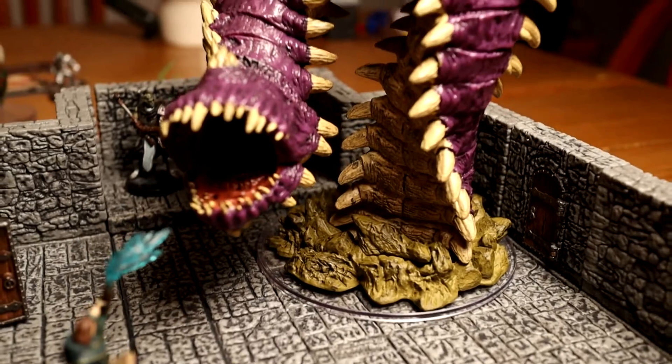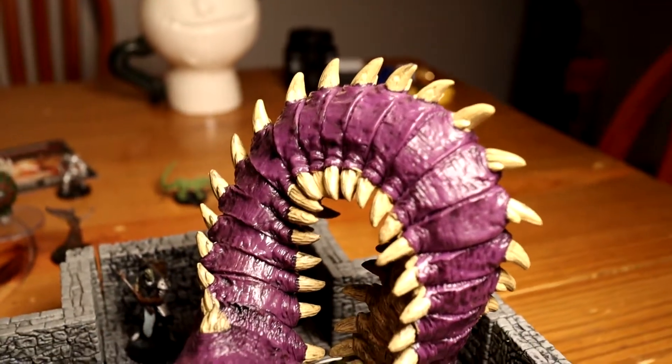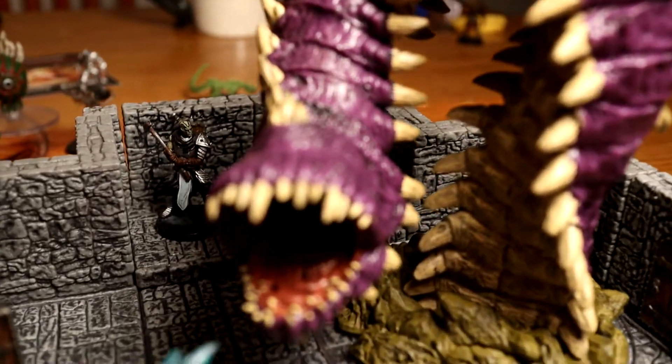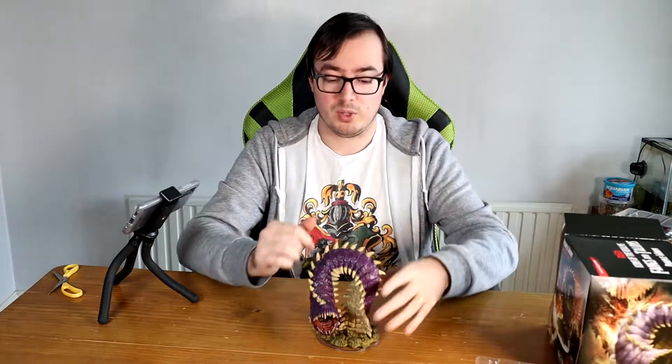And that's going to scare the crap out of some people. That was the Purple Worm for the Fangs and Talons set. It doesn't really come with any other information in the box, but there you have it.